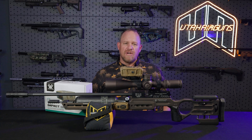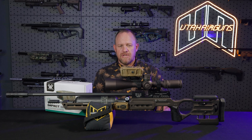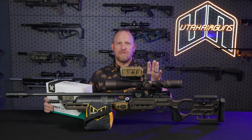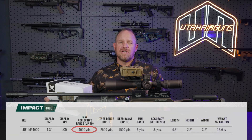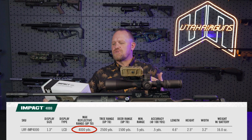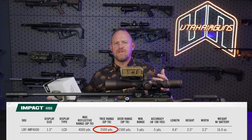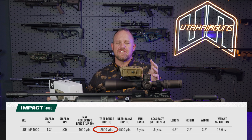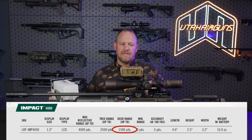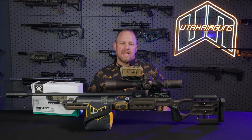One last thing you're probably wondering about is the rangefinder capabilities. With max reflection — if you have a target with really good reflectivity that the rangefinder can read easily — it can go out to 4,000 yards. They have it listed right here on the back of the box: a tree is up to 2,500 yards, basically landscape or trees at 2,500 yards, a specific animal the size of a deer they rate at 1,500 yards, and a minimum of five yards. So there you have it — those are some of the specs.